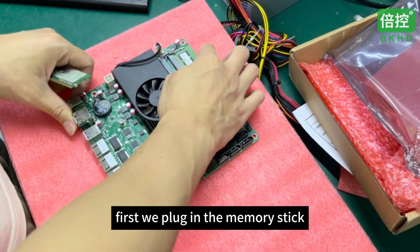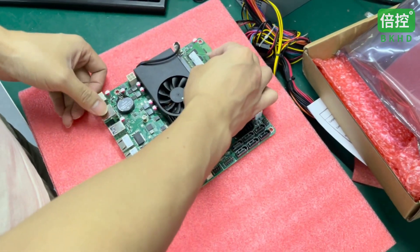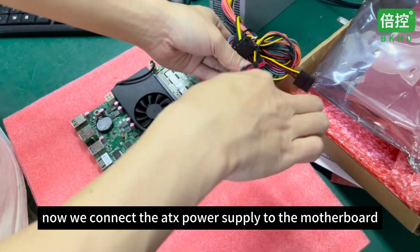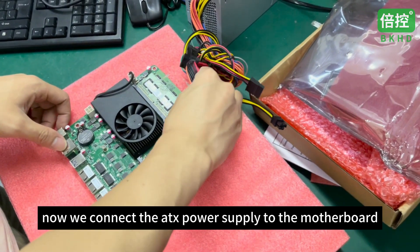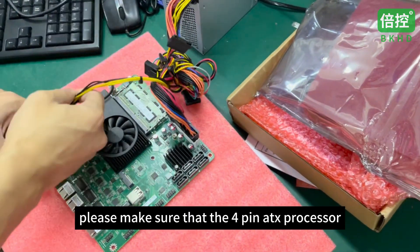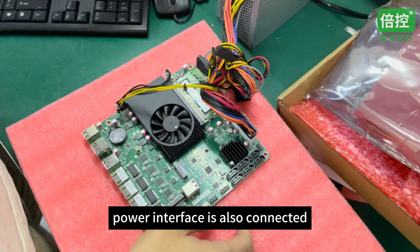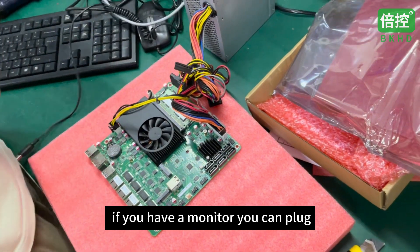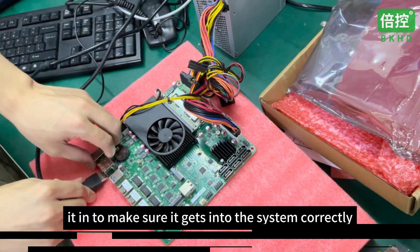First, we plug in the memory stick. Then we connect the ATX power supply to the motherboard. Please make sure that the 4-pin ATX processor power interface is also connected. If you have a monitor, you can plug it in to make sure it gets into the system correctly.